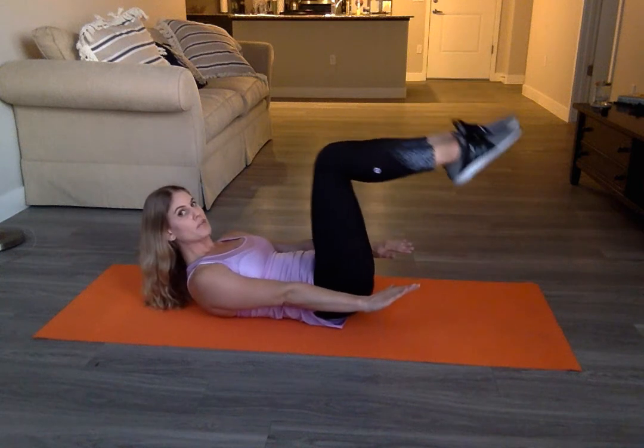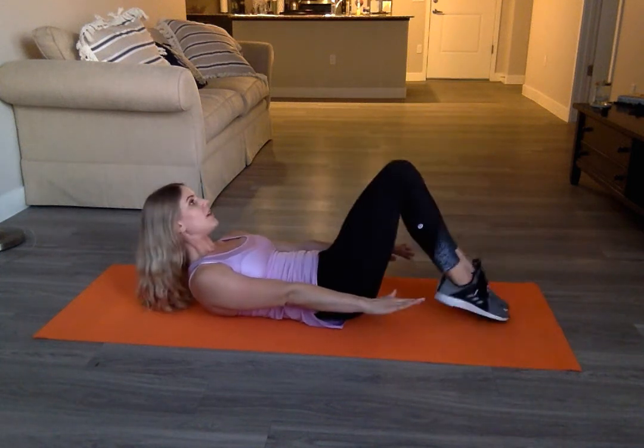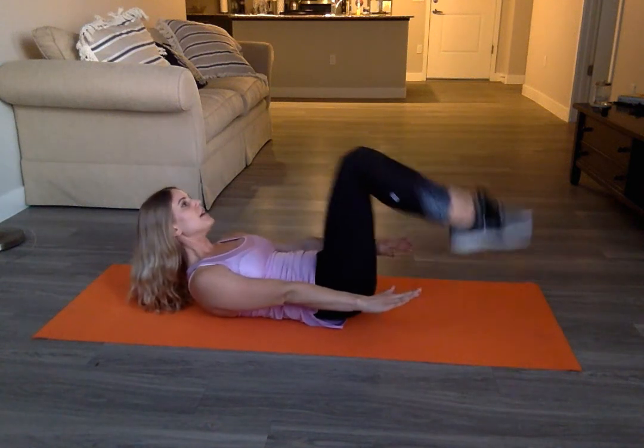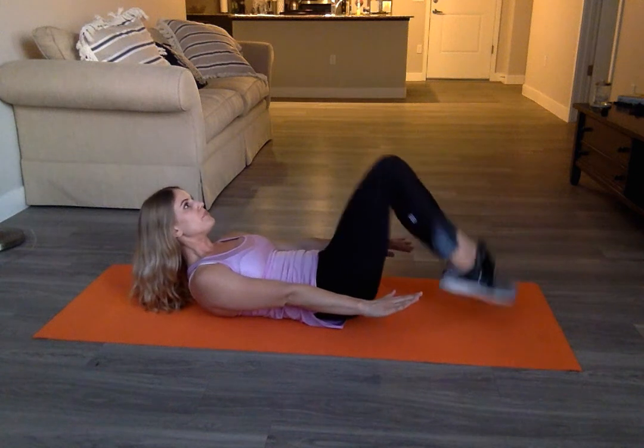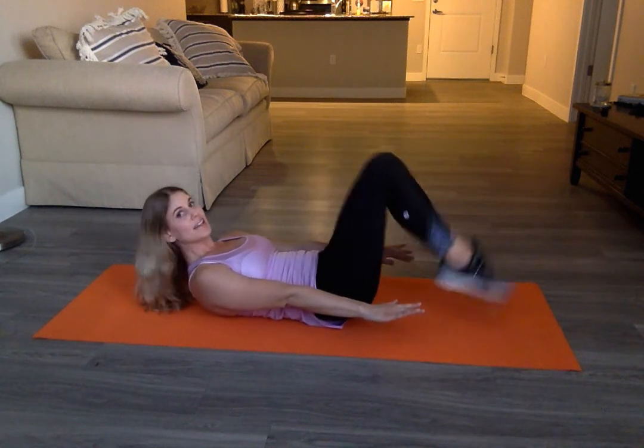Hold tabletop. Drop both toes down, up, down, up — continuing for three, two, and one last thing.